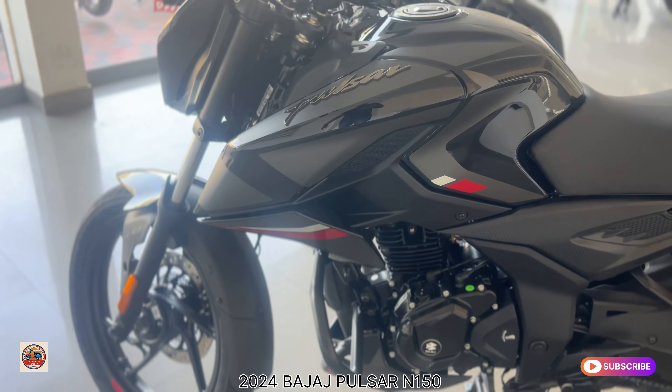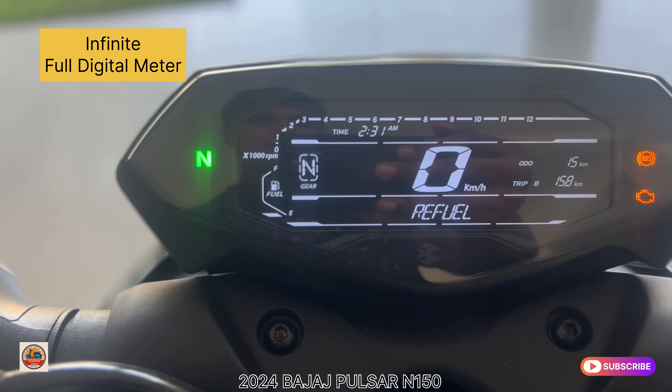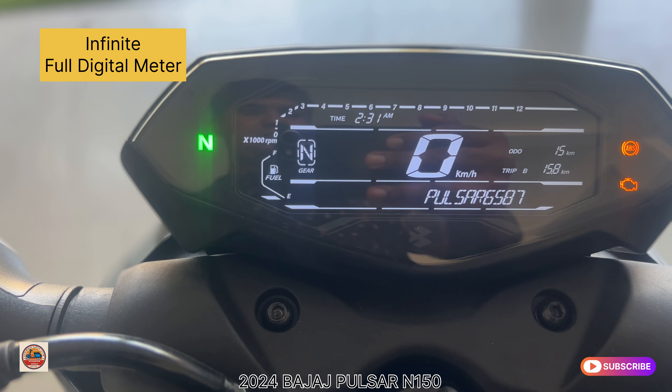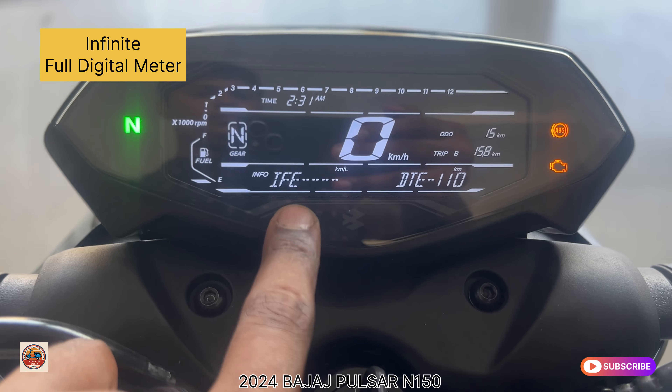This is the key for the N-series — the same key used across the N150 series. When we turn on the meter, the full digital display comes on. It shows Neutral indicator, Gear Shift Indicator, and Fuel Gauge.